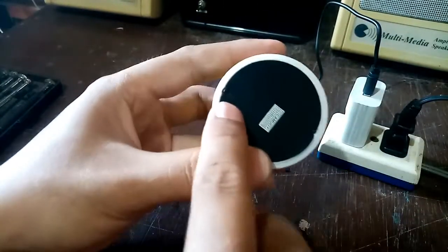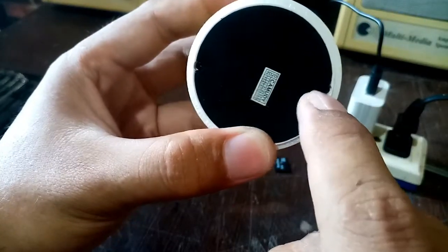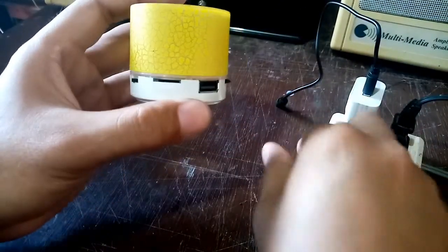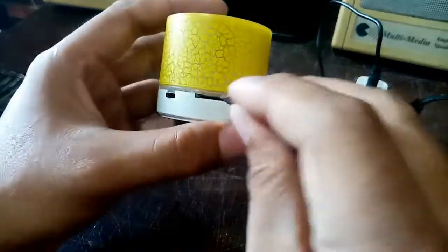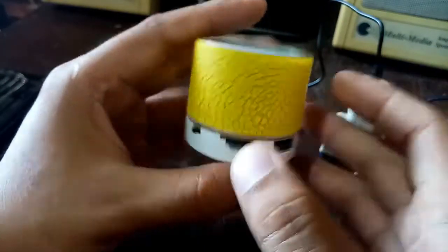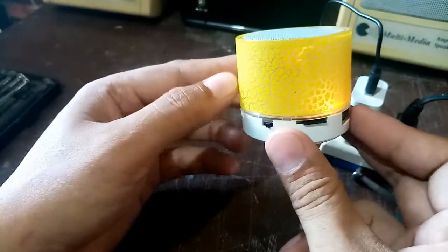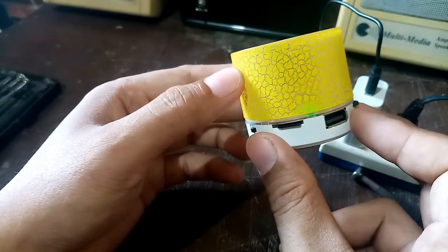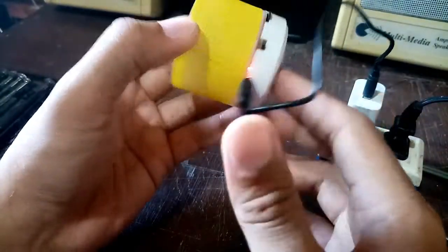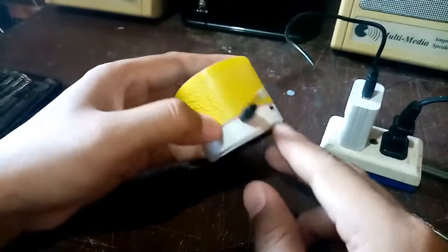This is now what it looks like — the warranty seal is out, it's already open. Now let's try to play this one. There's an SD card here. It says 'play by TF card.' So let's charge this one for about 2 hours then play again.